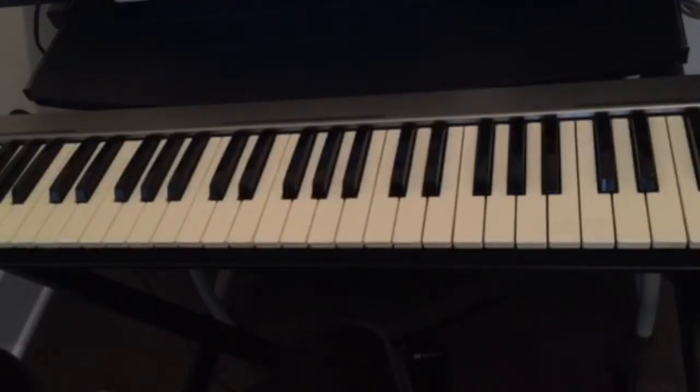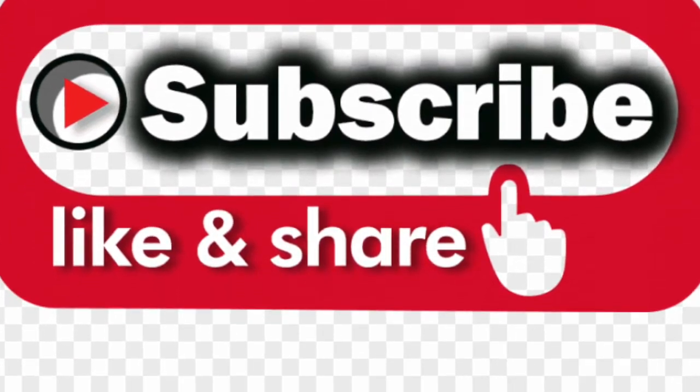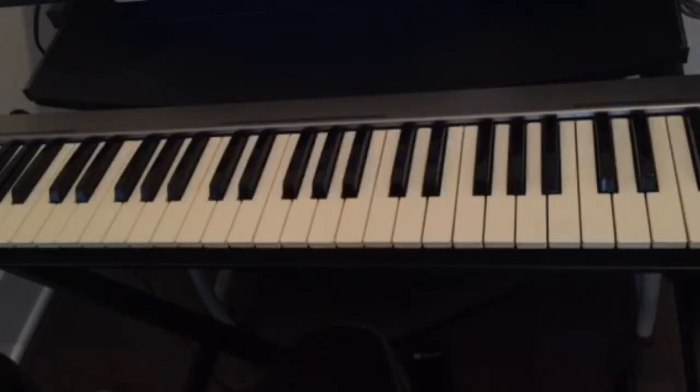Hello guys, welcome back to this channel. If this is your first time visiting, don't forget to subscribe, like and share this video, and also hit the notification bell for all the upcoming videos.